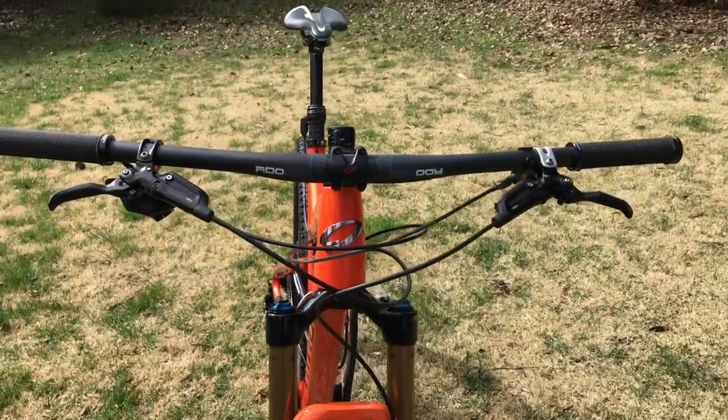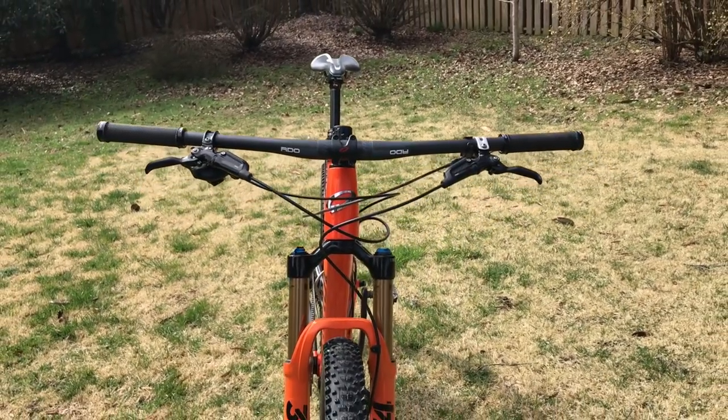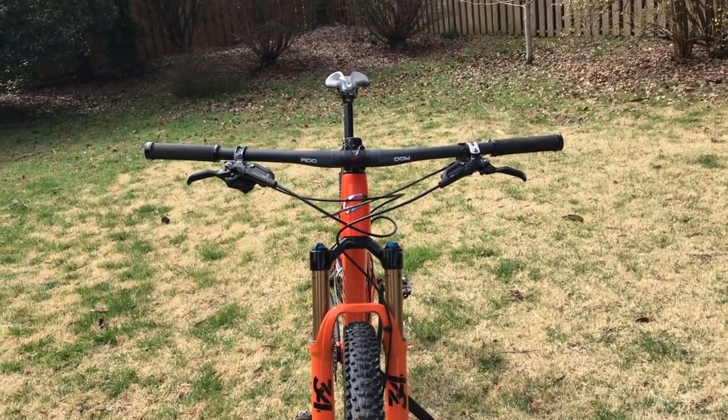I usually run a 34-tooth chainring with a 10-50 tooth Eagle cassette in the back. The bars and stem are the Niner carbon RDO with a 100mm stem and 780mm bar width. The bike's weight varies a lot depending on build — in its lightest full weight-weenie configuration it can be just under 22 pounds, and in full training mode it's around 26 pounds.